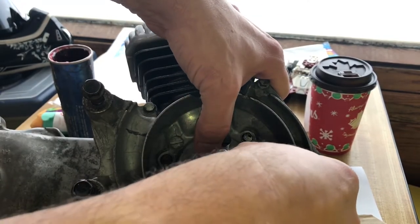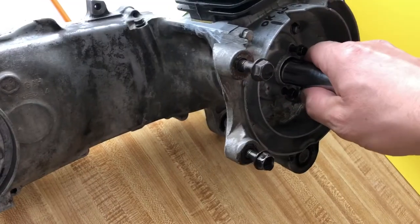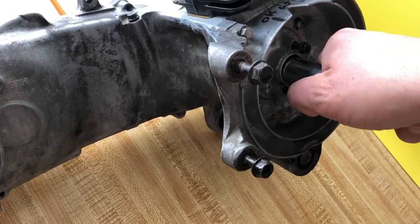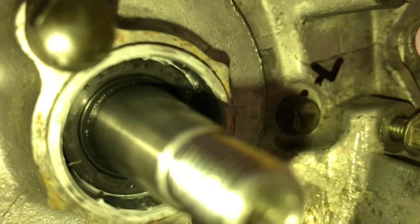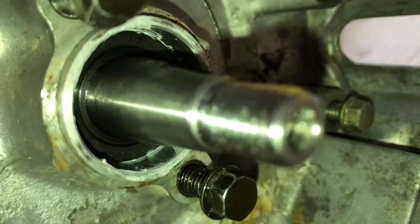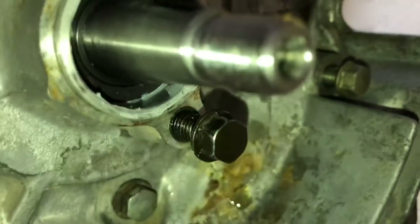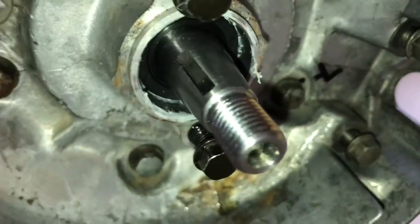Push it in with your fingers flush first, then grab a socket and push it just enough to pass the bevel point — that's good. Make sure it's straight, give it a check. That's what it should look like — just past the bevel point. On this side it doesn't go flush with the case like the other side does; it just sits just past the bevel.